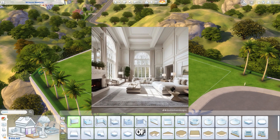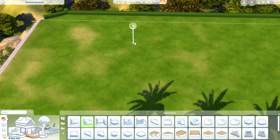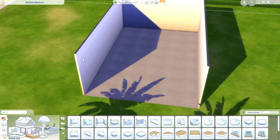Today I'm going to replicate an interior of a bedroom, so let's get started. I'm going to start by making the room and just leave it empty for now so we can clearly see how I'm going to build it.